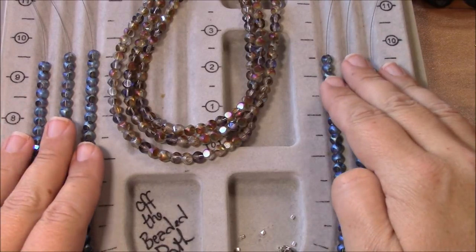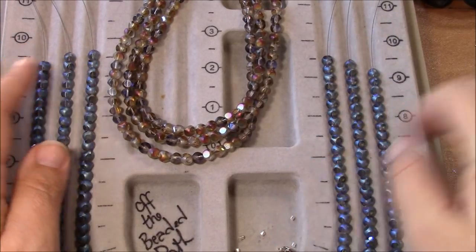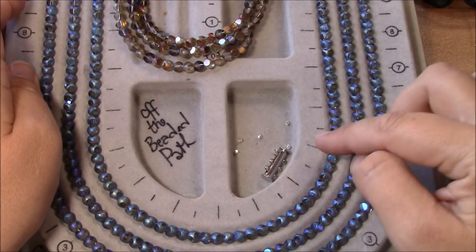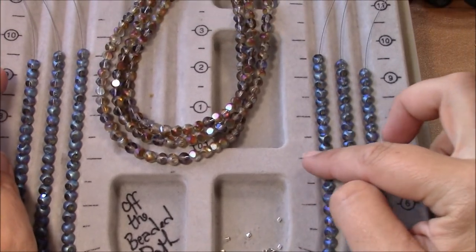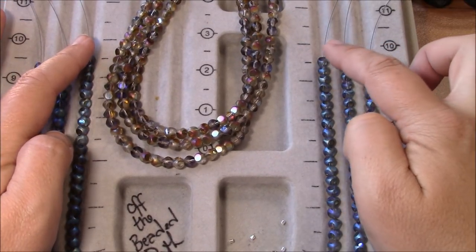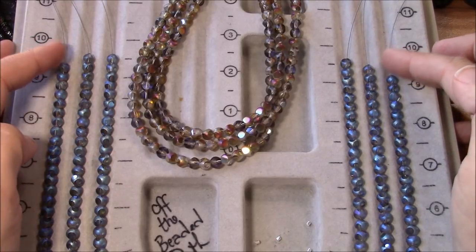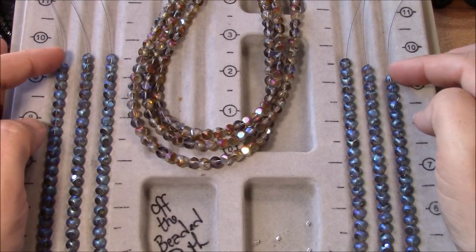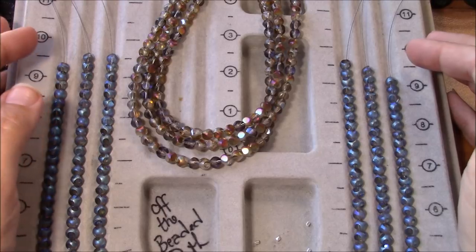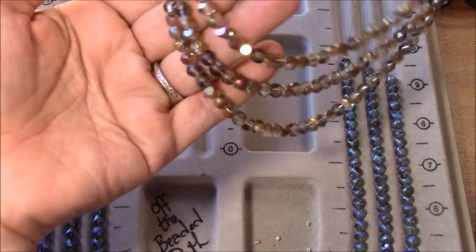Right now I'm doing three strands. The shortest one is supposed to be 16 inches. If I start out in the middle — this is zero — then going out one inch at a time up to eight on each side should make my 16 inches. My next one is 17 inches and then this one is 18 inches. You can see the sizing is just a little off even though I put it on a necklace cone and measured it out by a ruler.